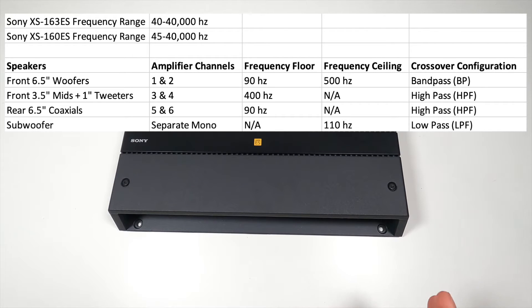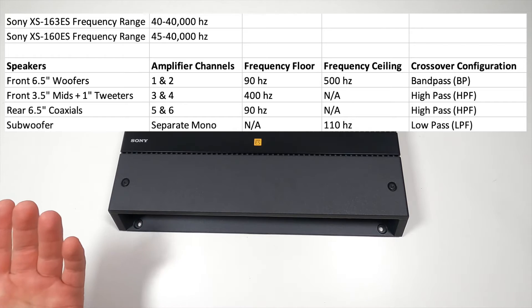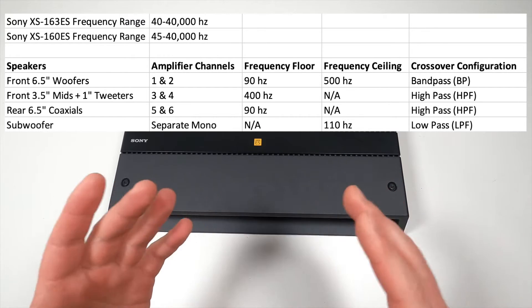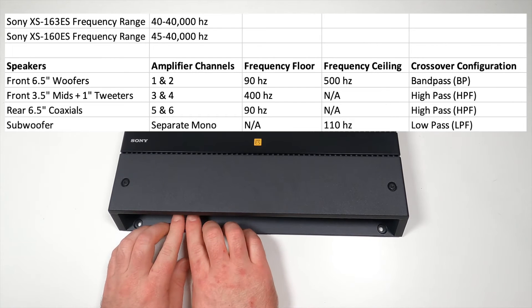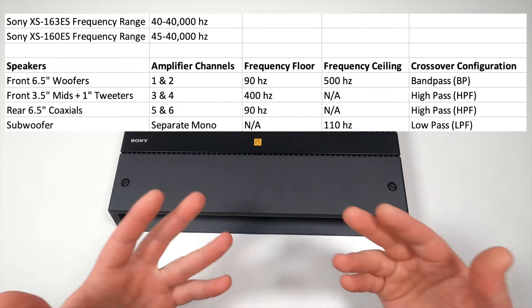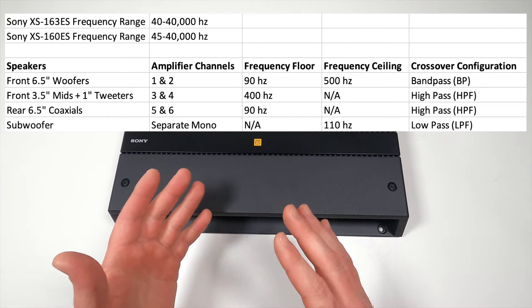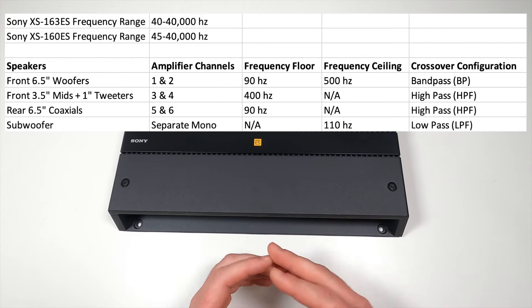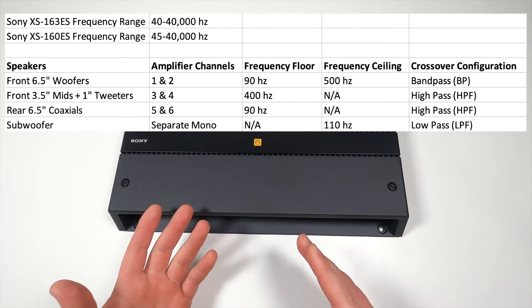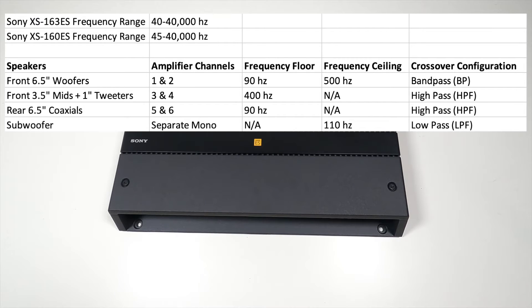Here's a look at the frequency ranges I'm going to bake into the crossovers. For the three-way system I'm bi-amping, the frequency range is between 40 Hz and 40,000 Hz. I'm going to set the 6.5-inch woofers — the mid-bass — to a range between 90 Hz and 500 Hz. That's going to be on channel one and two. I also have a 12-inch subwoofer set with a low-pass of 110 Hz, so there's a little bit of overlap between the 90 Hz minimum on the woofers and the 110 Hz maximum of the subwoofer. This is the only channel I'm going to use a bandpass configuration on — indicated by BP on the amplifier.